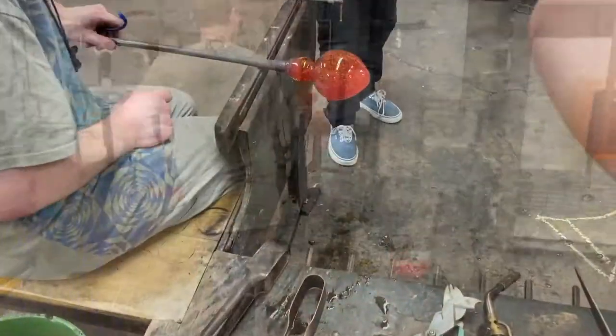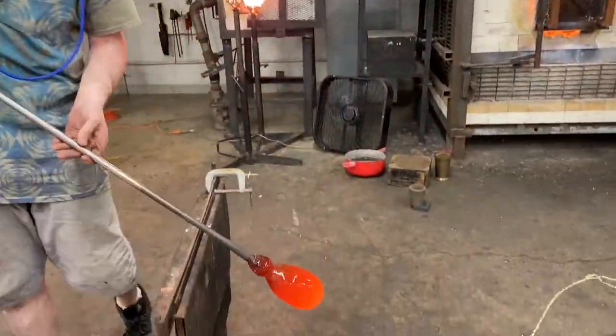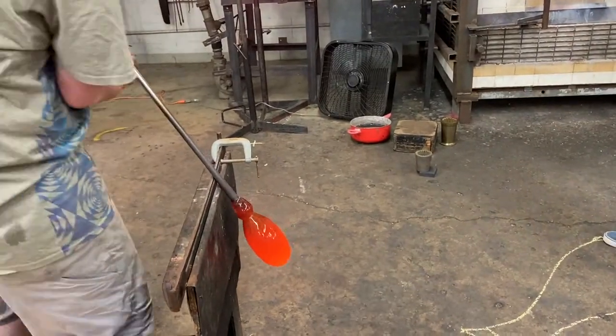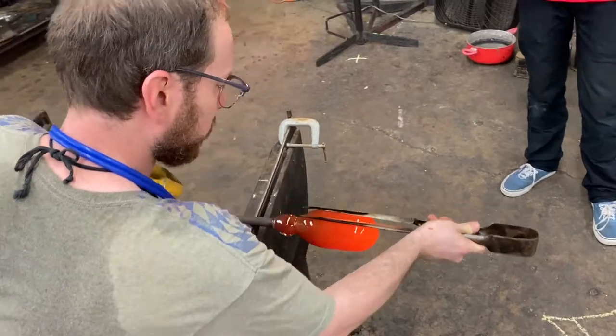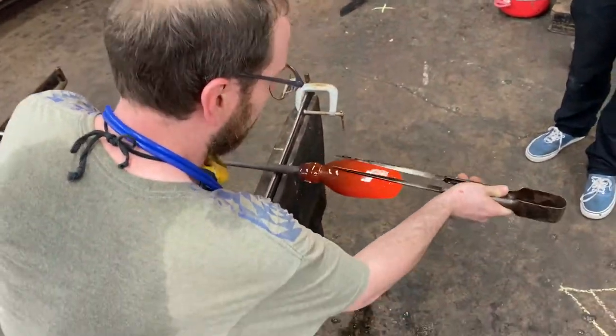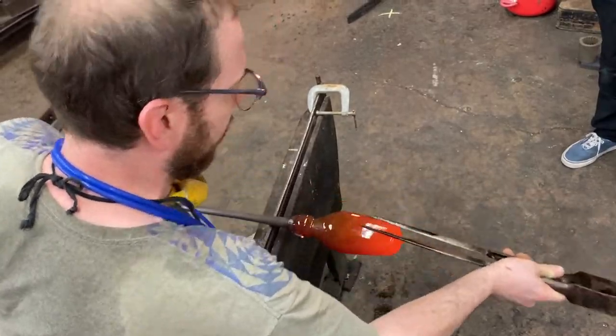If you'll notice, he's doing this demo all by himself. He has a blue hose that he uses to inflate the piece. He doesn't have it on all the time, but it's available when he needs it to inflate that glass piece. So he has most of the volume that he wants — he'll blow a few more times — but now he's starting to lengthen that bubble and go for the shape that he drew on the floor.